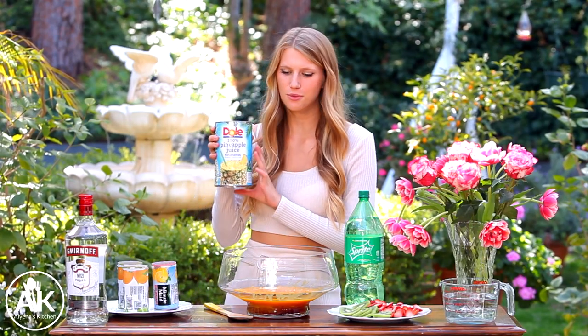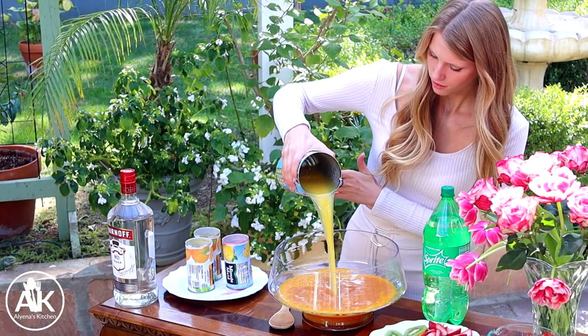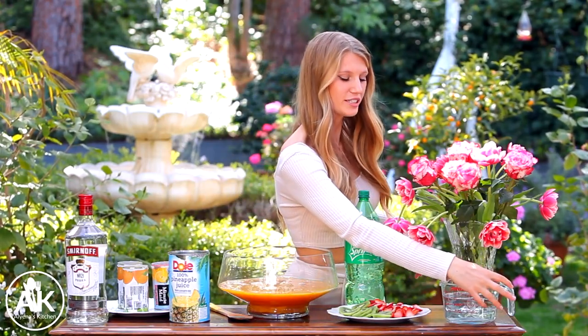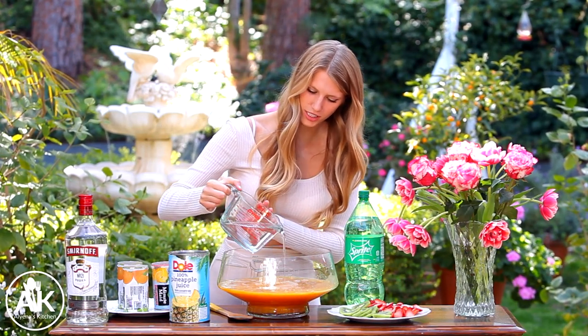I have a 48 ounce can of Dole pineapple juice. This is honestly one of my favorite juices — I always feel so tropical when I drink it. This is going to be a very large punch so I hope you're thirsty. I also have three cups of water just to dilute our concentrate down a bit.